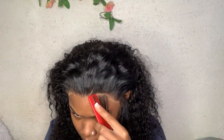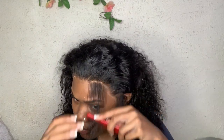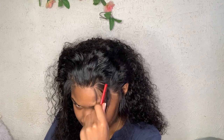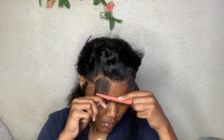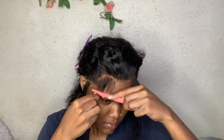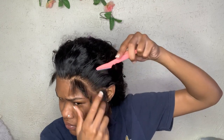When you part out the baby hairs, try to part them into a C shape so the hair is clear and lays properly. I do tend to pluck once I get my baby hairs parted out to give it a better look. Now I'm taking my razor to cut the hairs — I don't cut them too short or too long, just enough so I can go back in if needed. It's really all up to you on how you want your baby hairs.